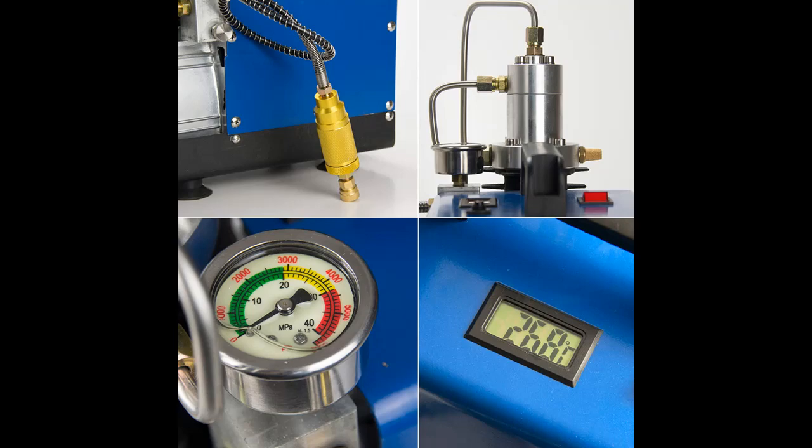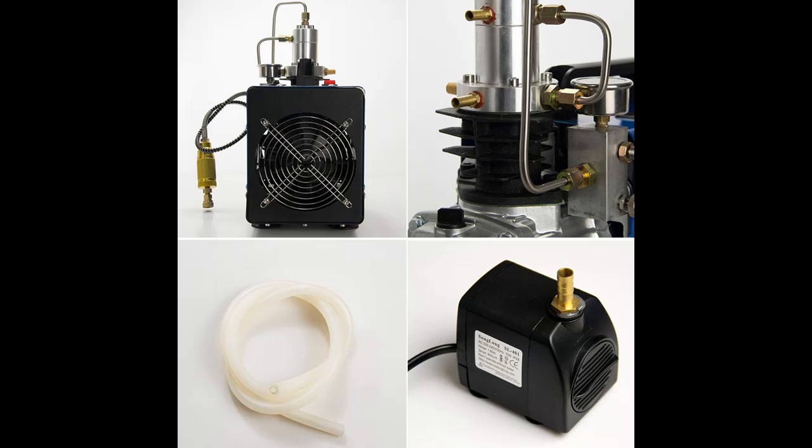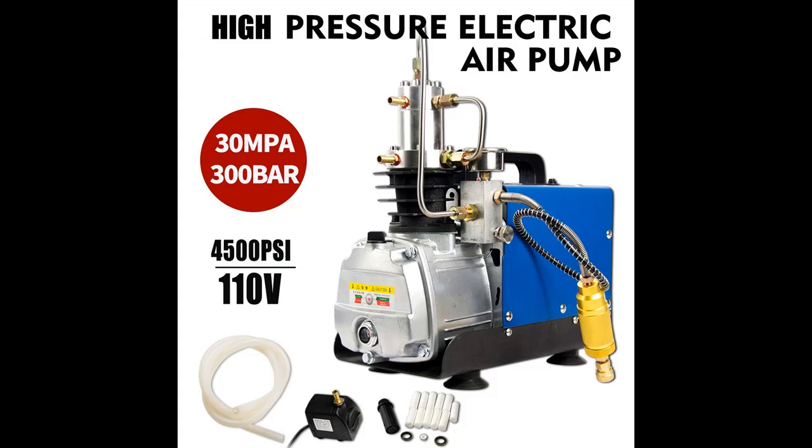Application: This High Pressure 30 MPA Electric Pump can be used for Fire Fighting, Airsoft, Paintball, Leakage Detecting, Pressure Tight Test, Automobile Tires, etc.